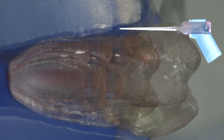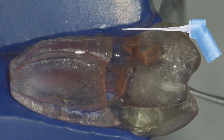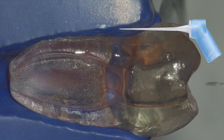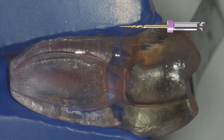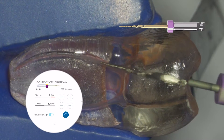You want to leave irrigant in the canal as your lubricant, using the True Anatomy irrigation needle. It's okay if you leave irrigant in the pulp chamber as well. Remember, this is really passive irrigation that's going to take place during your instrumentation.